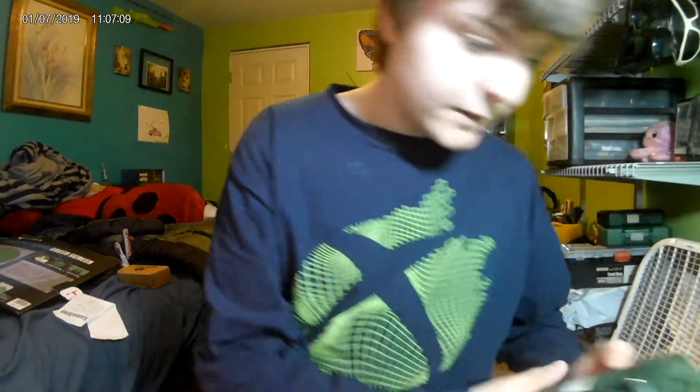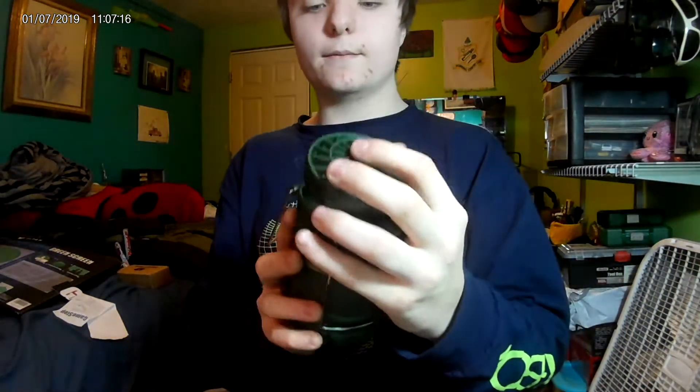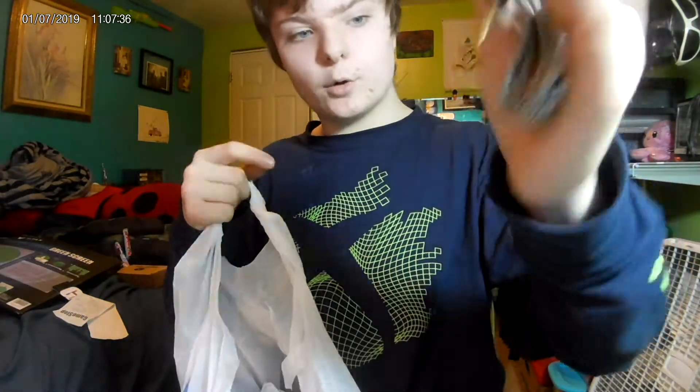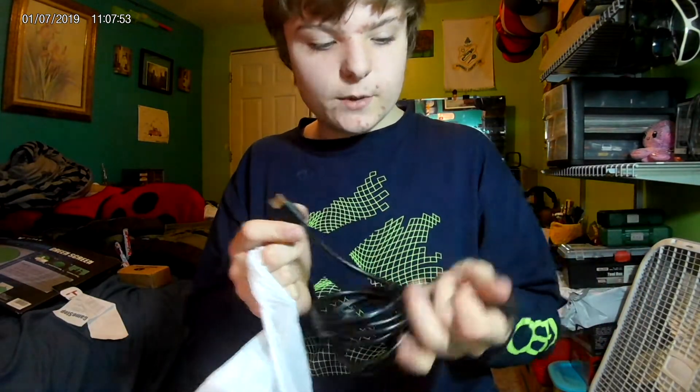We got a lantern that also has a fan — I'll use that when we go camping. And I got a fidget spinner because I'm still addicted to 2017. From the Walmart bag: we got an aux cable, which is always handy. We also got a new angled HDMI cable for my TV because the HDMI port is on the direct back of the TV and the cable always gets bent — this one prevents that.